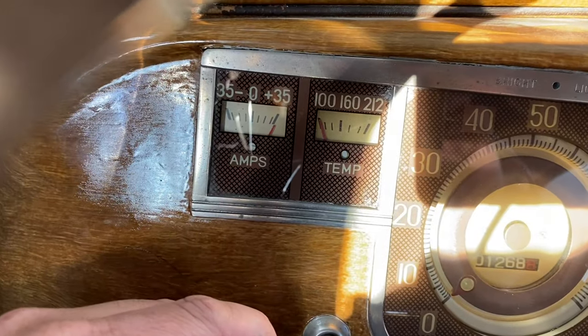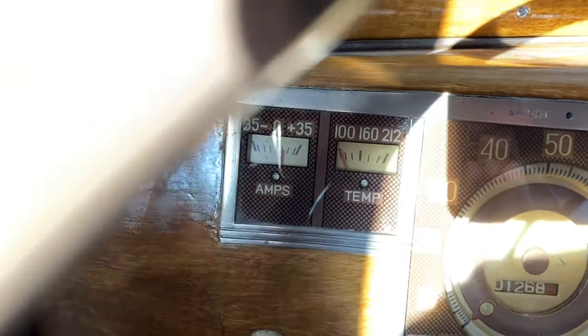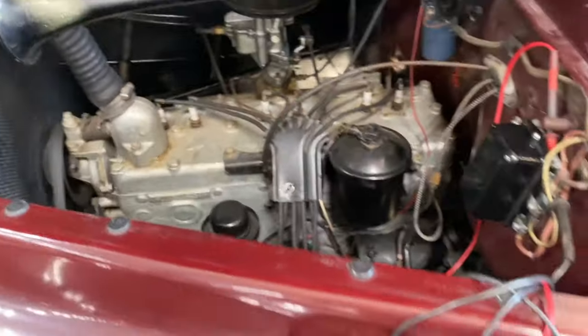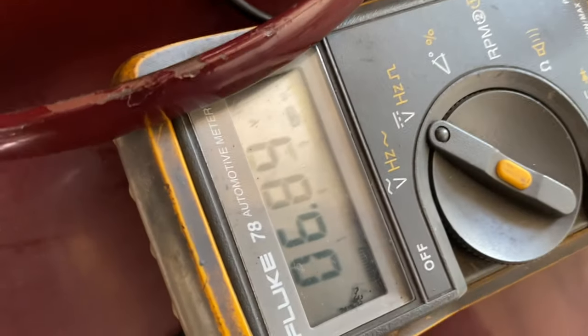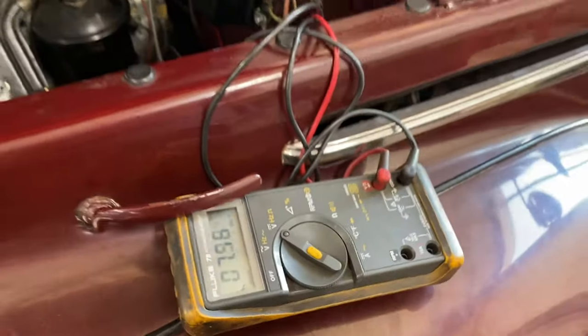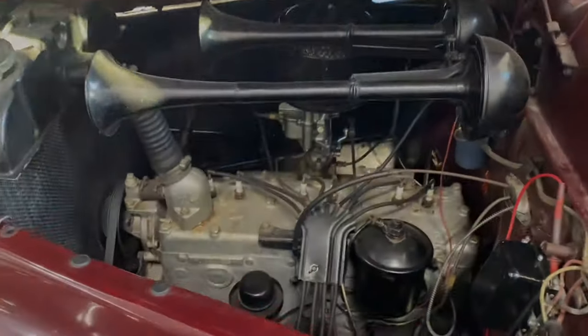Turn the headlights on — sweet. The old girl generator on the engine, installed and charging good, a little over six volts. Nice old rig.